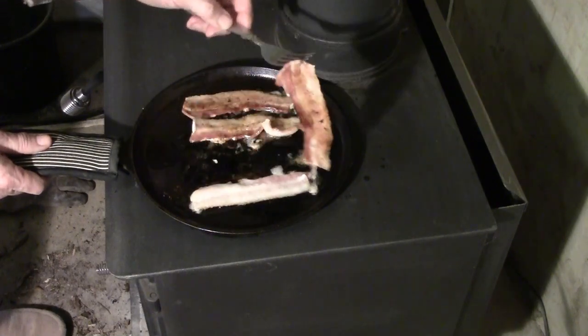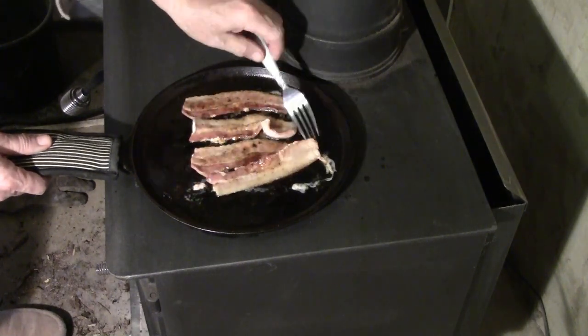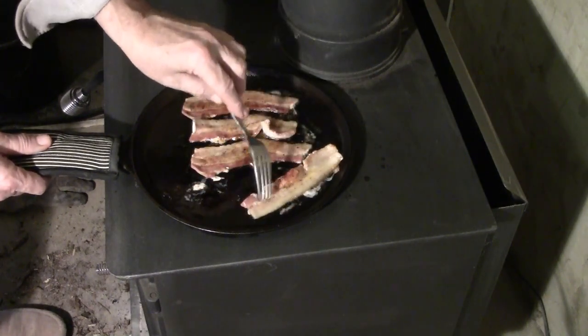Let's be self-sufficient and self-reliant and cook bacon together. Bacon is the best.